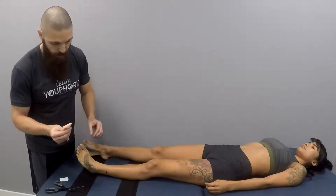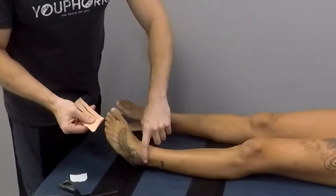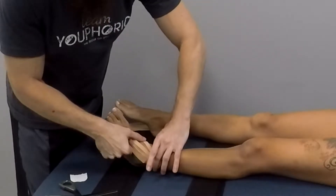Remove the backing from the tape, and then just above the lateral malleolus you're going to angle it at about a 45 degree angle.